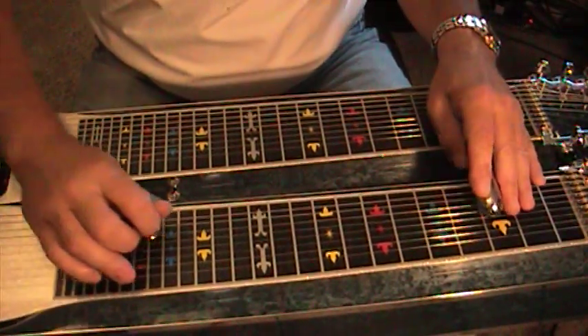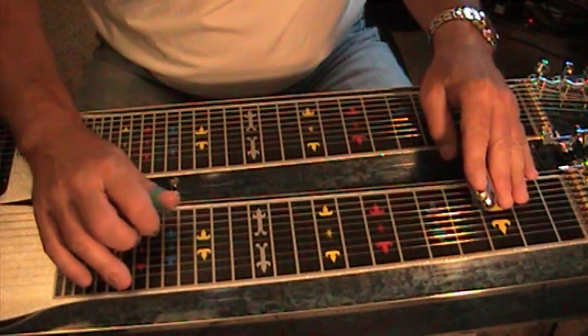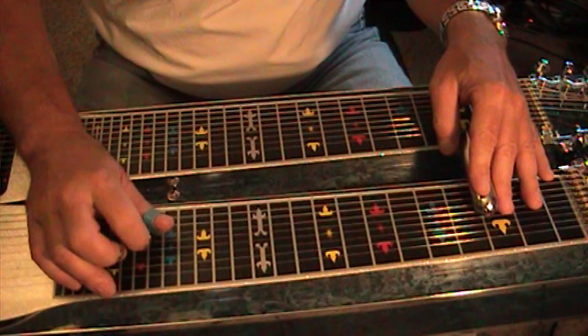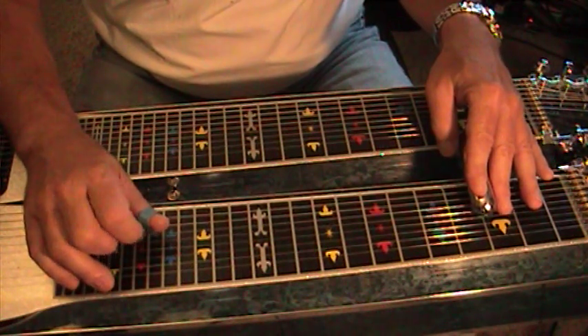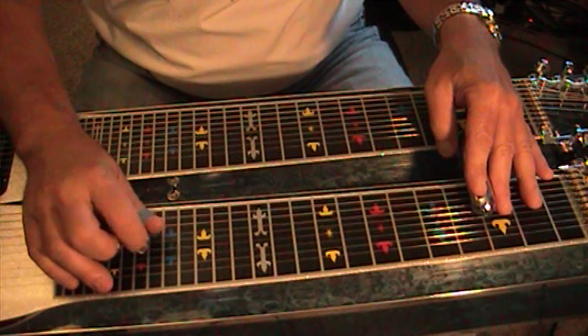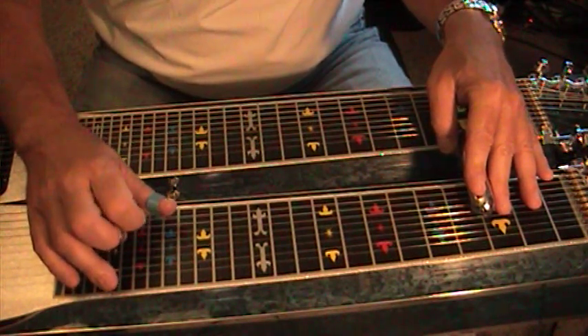Let's utilize the cross picking techniques we learned in earlier lessons. Thumb, index, cross over with the thumb, pedal down, index finger, thumb, pedal up, index finger, thumb.